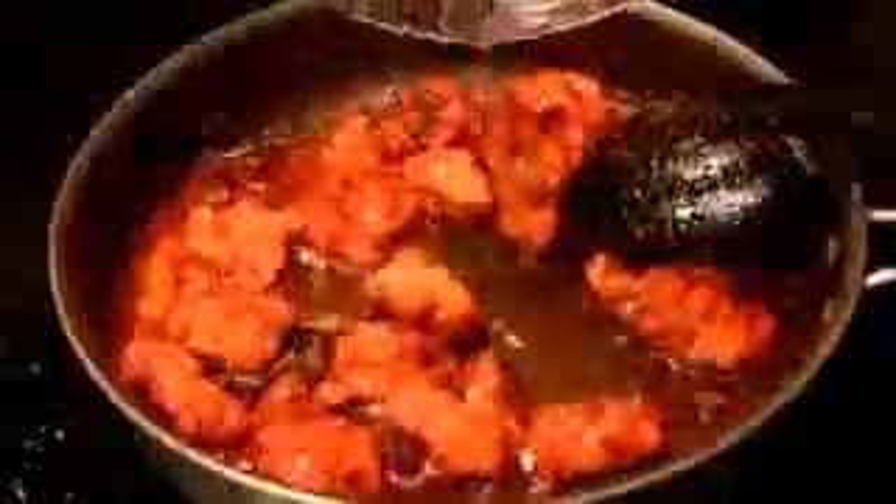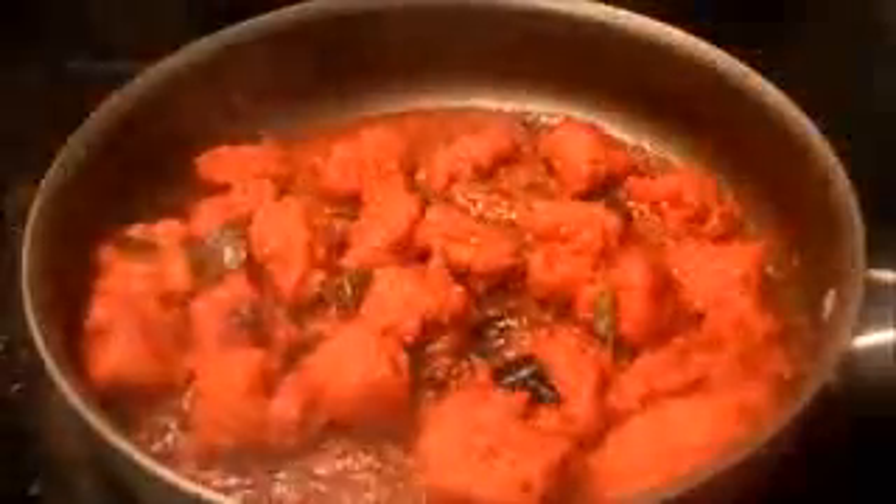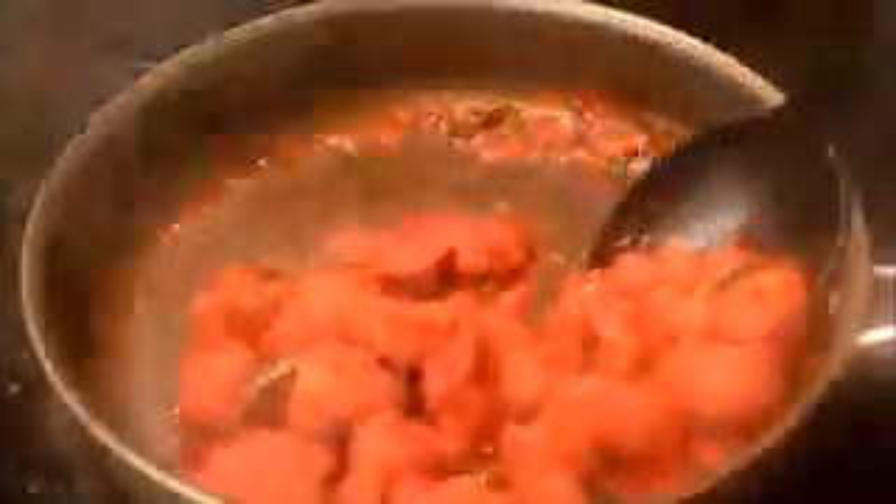Combine everything well so that the chicken is completely coated in the spices. I'm adding some more water here just to cook the chicken a little bit further and to make it a little bit softer because it does get hard after you fry it. I've let the chicken cook on a medium to low flame with the lid on and this is what it should look like. The water should be almost completely evaporated.